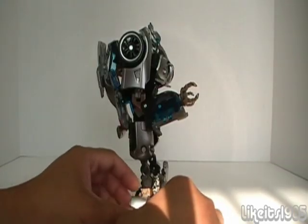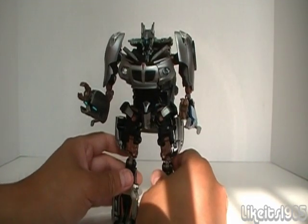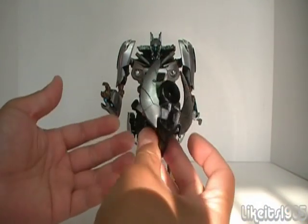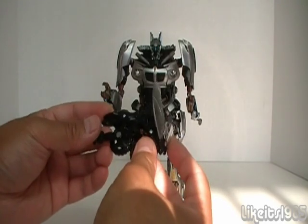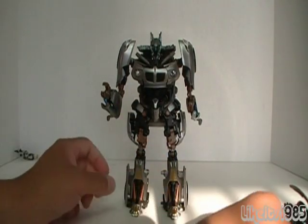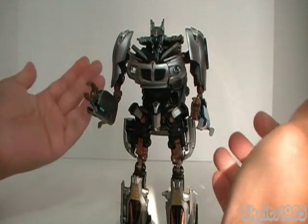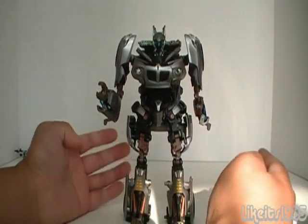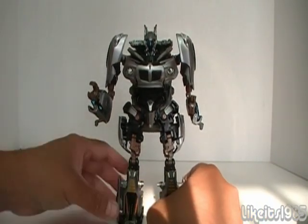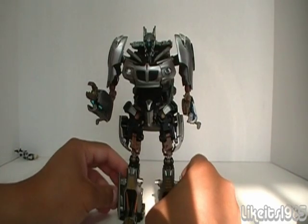This is the one you should probably get if you haven't got a Human Alliance figure yet — you will be well pleased with it. I like the fact that it does come with an extra vehicle mode that can transform into the gun or cannon for Jazz to use in robot mode. Of course we've got Captain Lennox here, but I'm not going to be using him. Excellent figure, I recommend you go get it. This has been my review of Transformers Human Alliance Autobot Jazz with Captain Lennox. Thanks for watching.